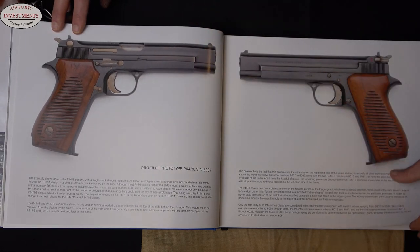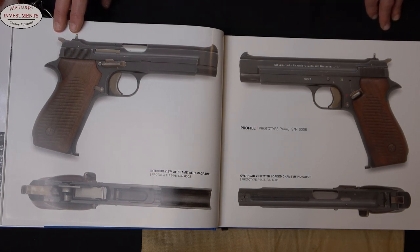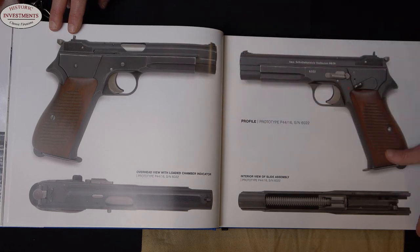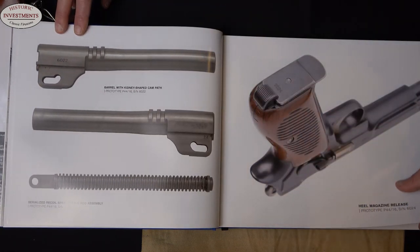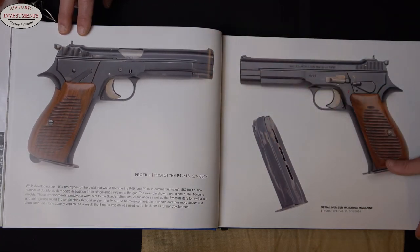Here are other examples of the prototypes. You can see them with the slide release first on the left, then on the right, then on the left. You see standard 8-shot pistols, 15-shot pistols — the 15-shot one isn't pictured here, but is referenced. And there are two examples of the super-rare 16-shot prototype. So after Sig moves past its first 60 guns, production starts.